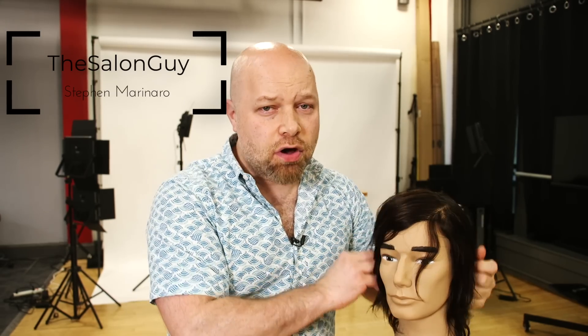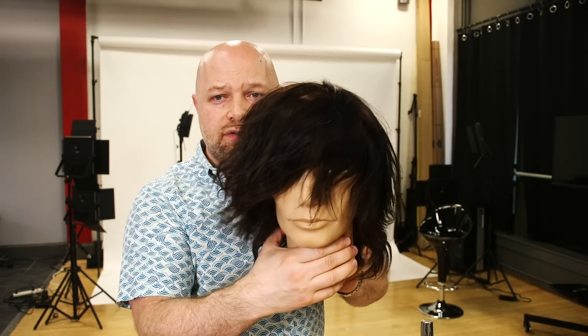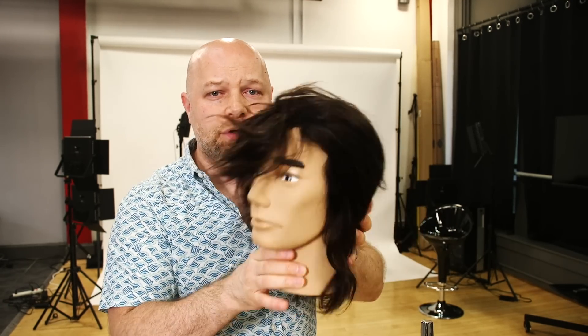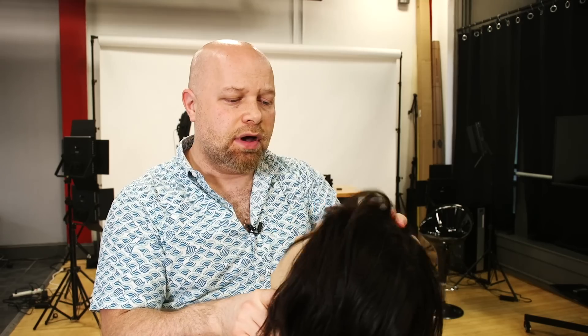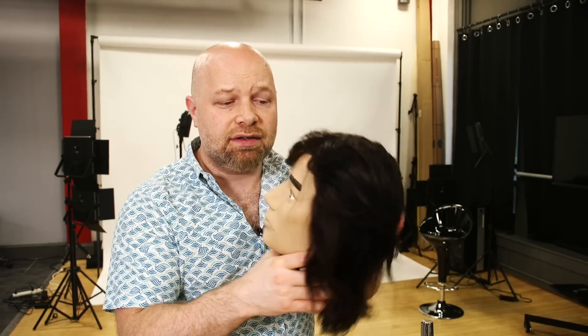What's going on YouTube, Stephen the Salon Guy here. In today's video we're going to be talking about medium length hair for men — and I guess it could apply to women as well — but I keep getting lots of comments about guys wanting to see tutorials for longer hairstyles. I'm going to give you some tips and suggestions on how to grow your hair out, how to maintain it, and a whole bunch of stuff, so let's get started.